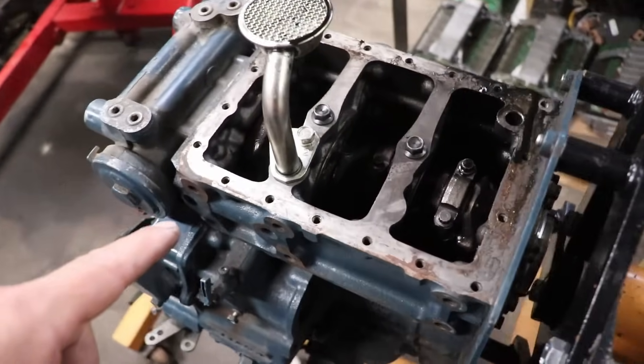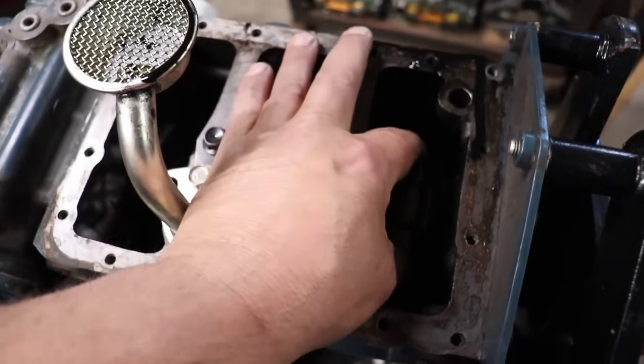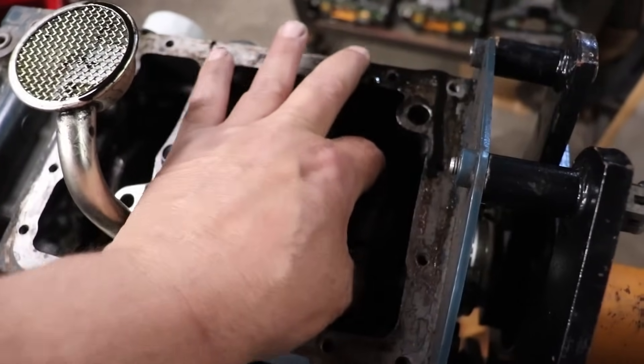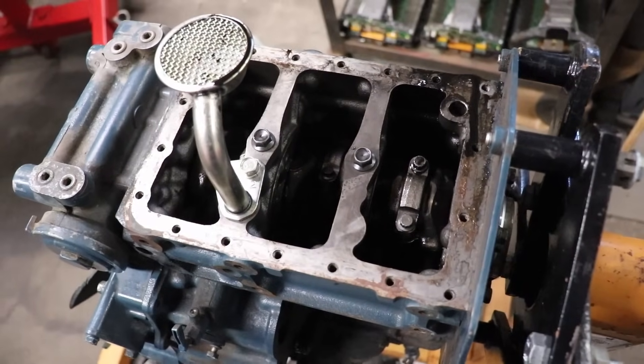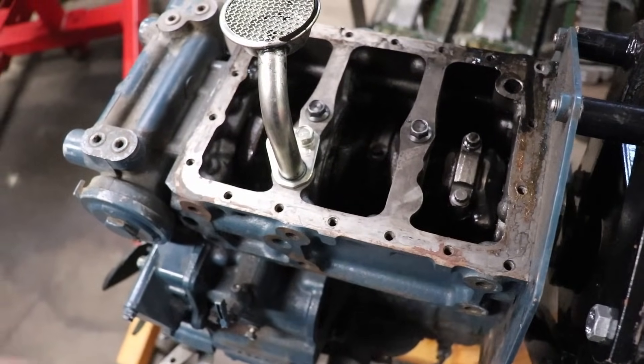So I washed it, pressure washed it, took the pan off and I found a rod. It has less bearings than it should. So I'm going to pull the bottom end apart and pull the top end apart, get the head off of this thing, pull the pistons out and see what's going on there.